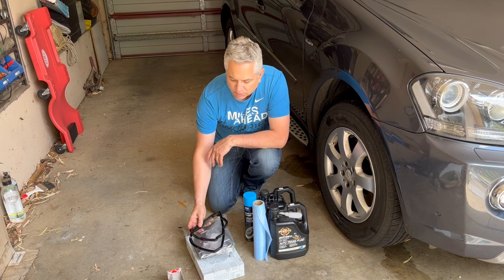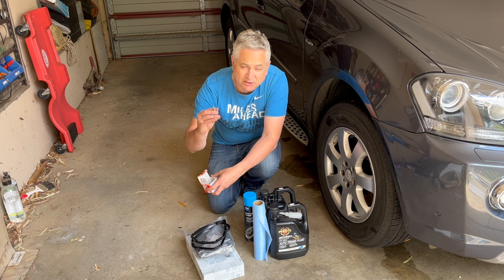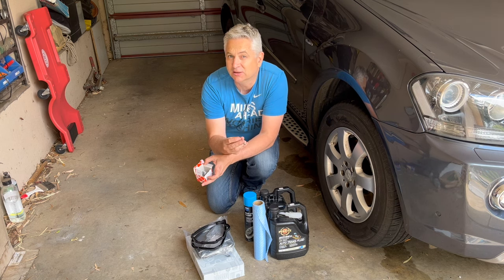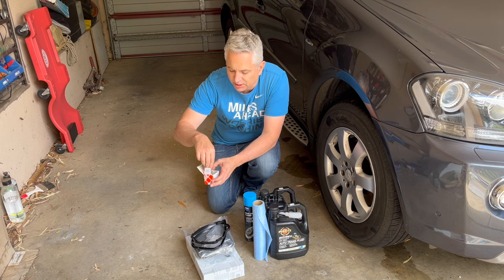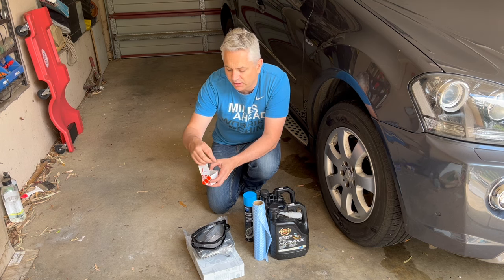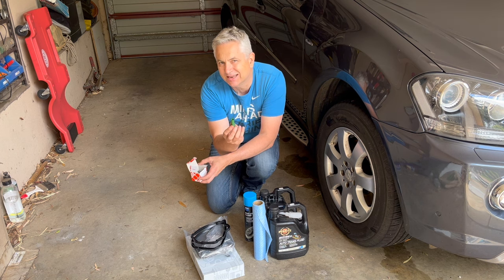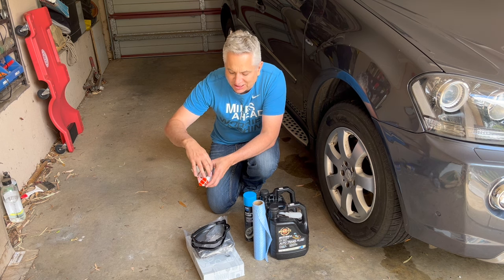I've got a new seal for the filter, and in this little box are new transmission pan bolts. These are aluminium stretch bolts and they're once-used — I've done a video on this showing they actually break if you put too much force on them, so don't reuse them. We've got a new copper seal ring for the drain plug because we don't want any leaks, and we have a new fill overflow — this is what sets the level in the transmission and there's a risk of breaking it, so there's a new one in the kit.